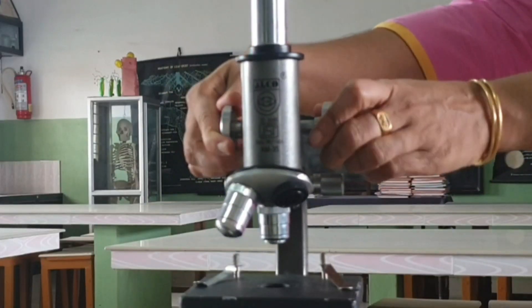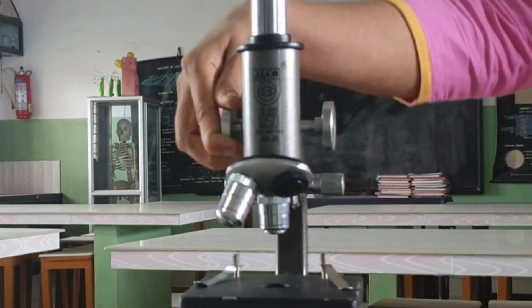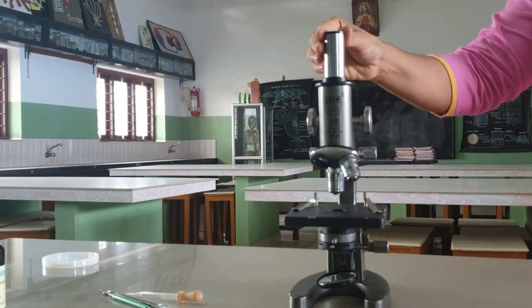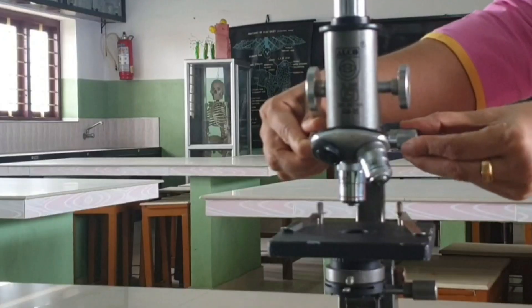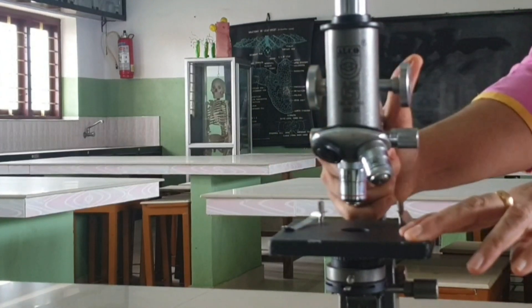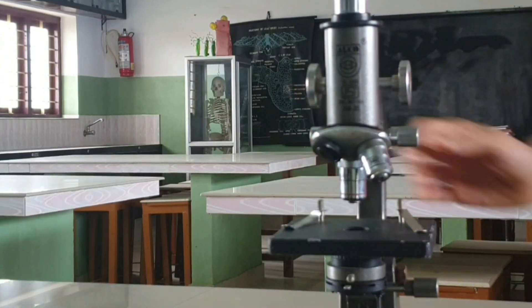Coarse Adjustment Screw: it is a bigger sized screw that can move the body tube up and down for focusing. Eyepiece Lens: fitted at the top of the body tube, through which the magnified image of the object is seen. Fine Adjustment Screw: it is a smaller sized screw for very slow movements, needed for fine and sharp focusing.